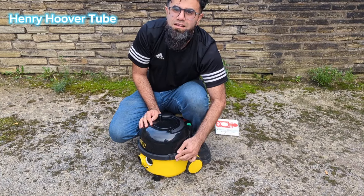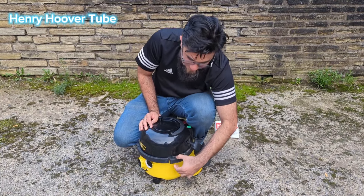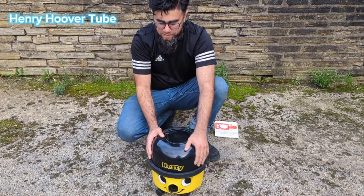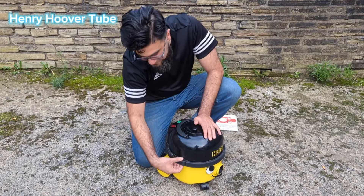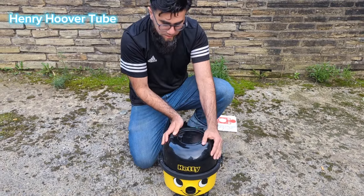You can hear the click — once the click is there, it's free. And then the top is released from the hoover.